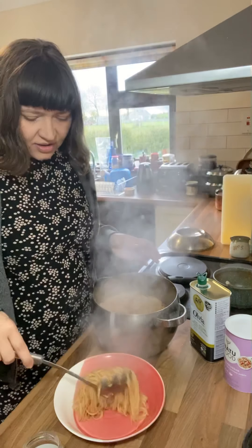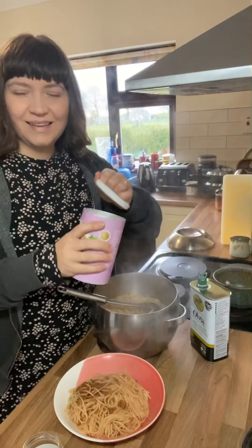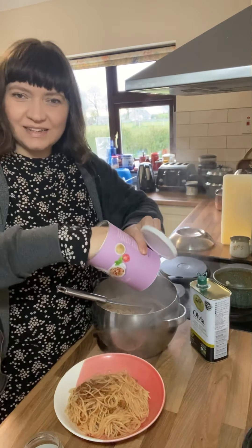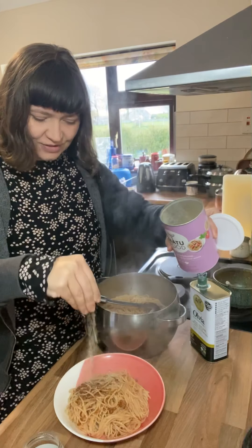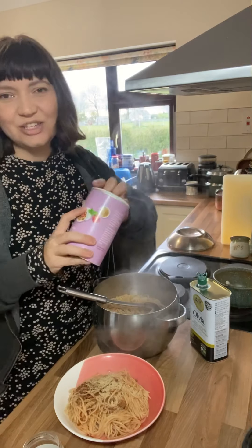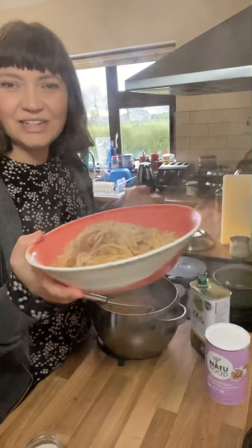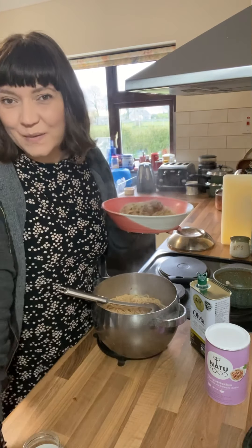Everyone's fed and happy. And if you like you can serve it with some of our delicious peppery salad leaves or some steamed greens. I always like to top my pasta with a little pinch of nutritional yeast flakes for that kind of parmesan-y, cheesy flavour and extra nutrition. And there we go — super quick, super delicious and a really easy fake-away.